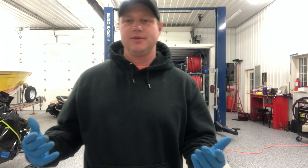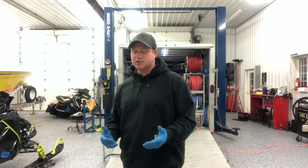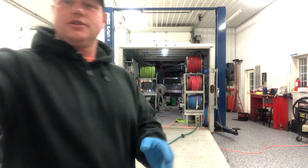Hey guys, Josh here with 616clean.com. Today we're going to talk a little bit about wash science — in particular, 12 volt pumps. I want to talk about the life expectancy and also the performance. I'll take you on a little tour of the shop.